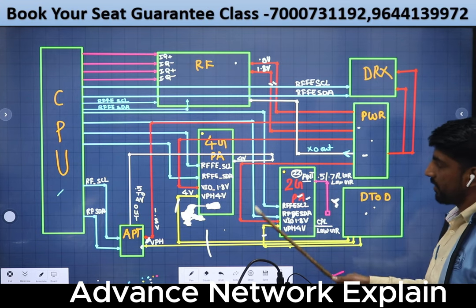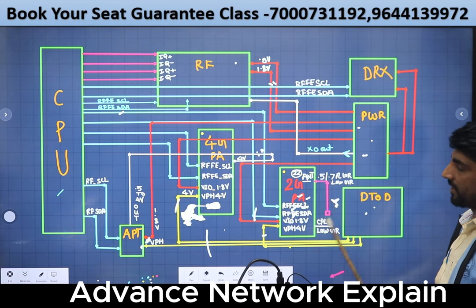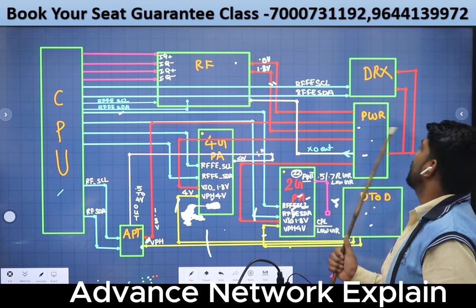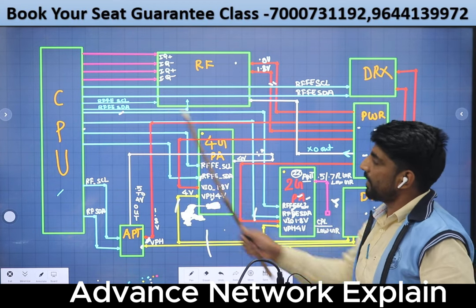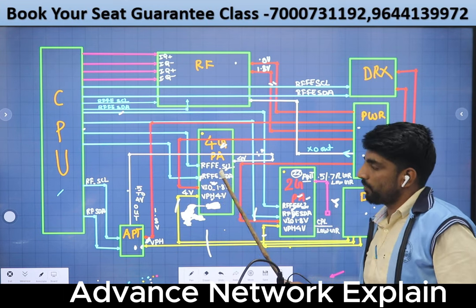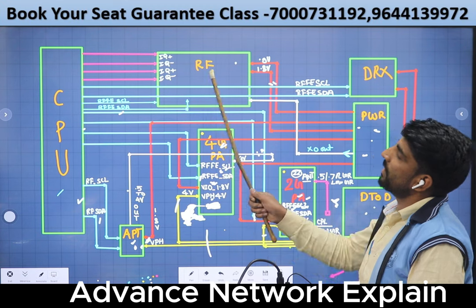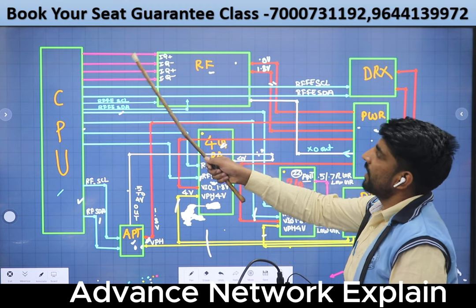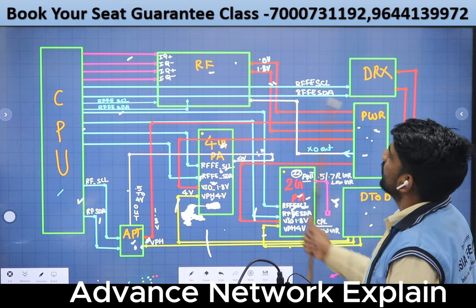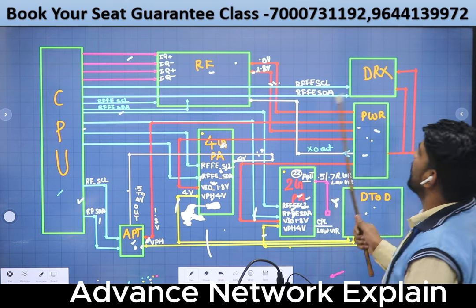The power is 4.8 voltage. I want to explain the command to be released along the line. The power is 4.8 voltage, 7.8, and 8.8 voltage. In order to get the command line, you can use the RF IC — it's four lines for the IQ, which is very important. Then the power is 1.8 and 0.9, and then the DRX.